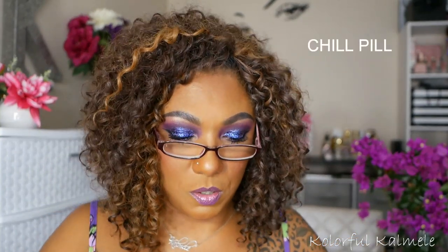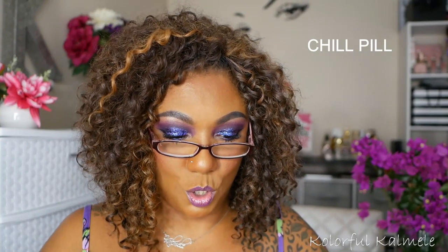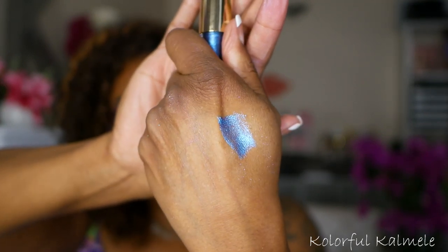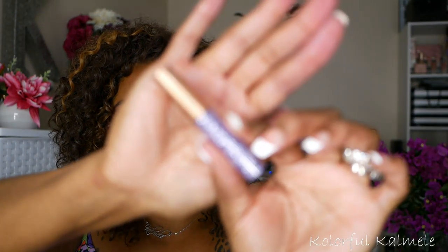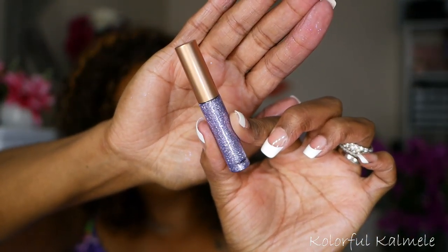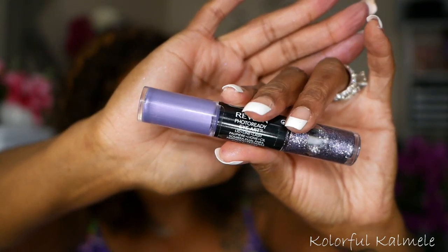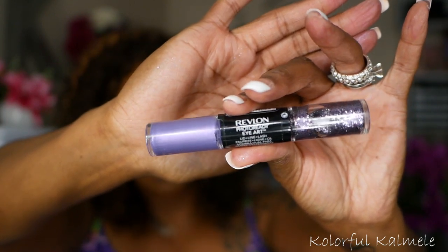Next I have here an Eyelight from BH Cosmetics. I can't see the name on here — if I can figure it out I'll put it on the screen. Let me swatch this one because it's so pretty. I also have a couple of liquid glitters: this one is a really pretty lavender shade glitter eyeliner that I got from AliExpress. This is another one of my Revlon Photo Ready Eye Arts — the double-ended eyeshadow with metallic on one side and glitter on the other. Really, really pretty.